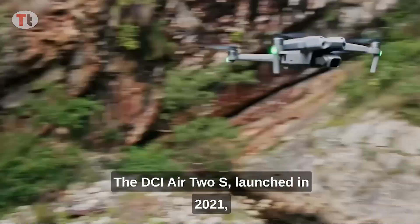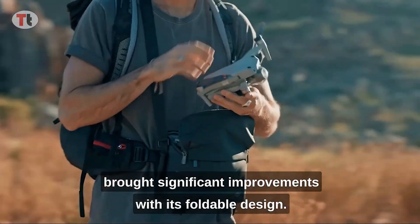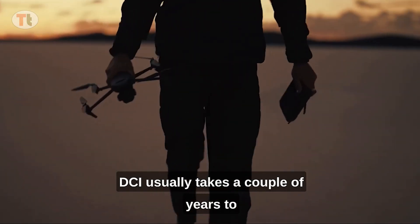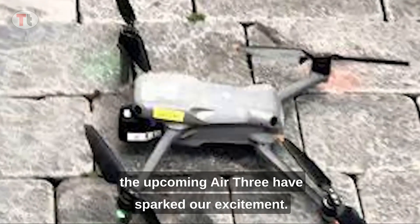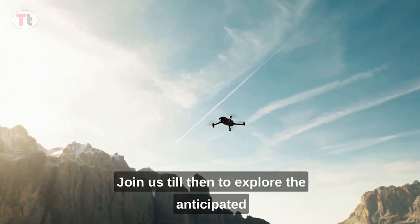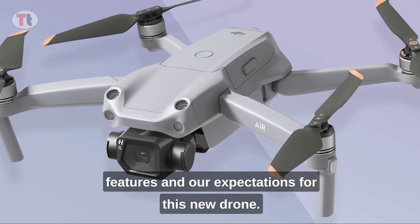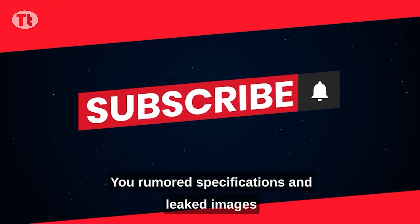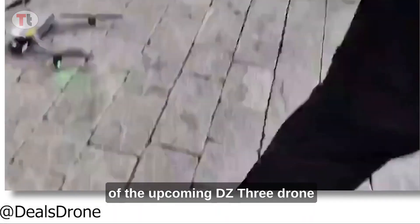The DJI Air 2S, launched in 2021, brought significant improvements with its foldable design. DJI usually takes a couple of years to introduce design changes, so the recent discoveries about the upcoming Air 3 have sparked excitement. Join us to the end to explore the anticipated features and our expectations for this new drone.